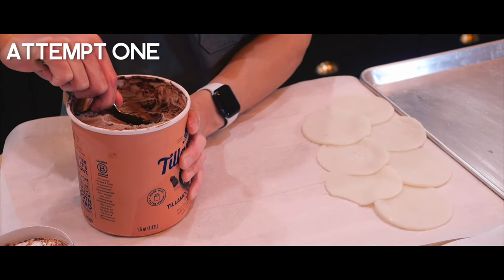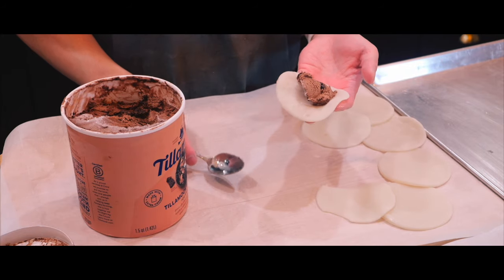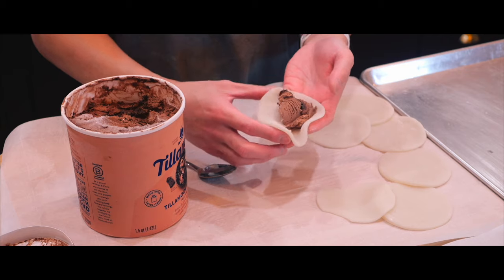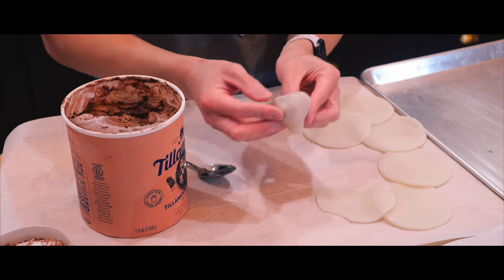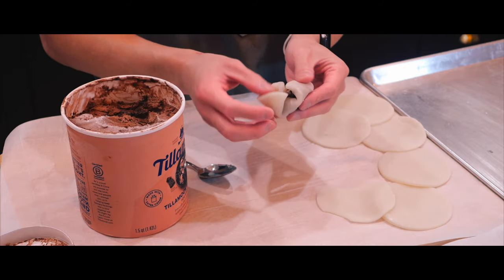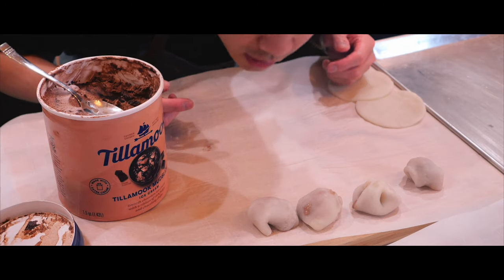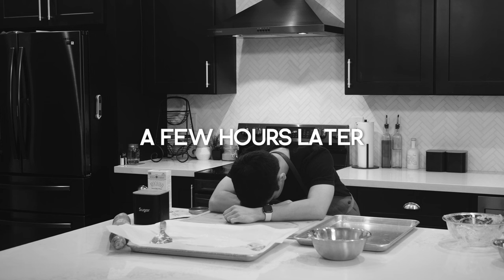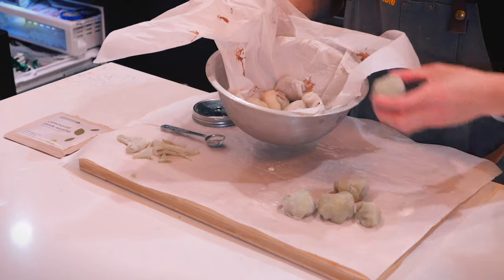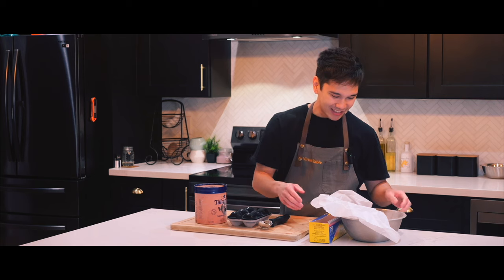I'm going to grab a small piece, toss it on like that, and attempt to form it. Is there a way to do this? Because this is not looking good — they look terrible. Three hours later, this is what it looks like. That was terrible.